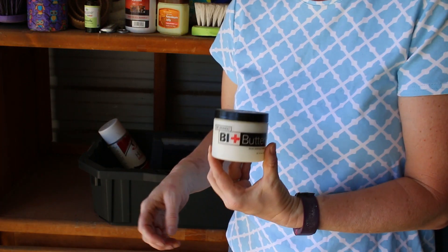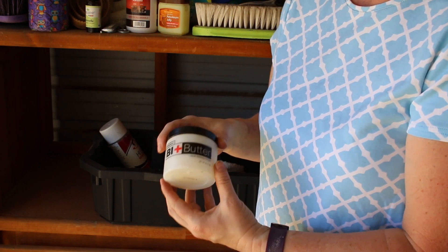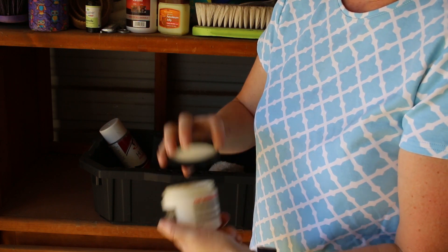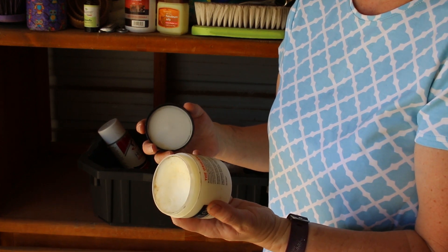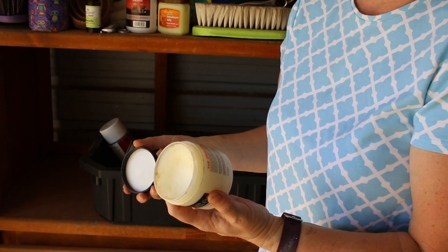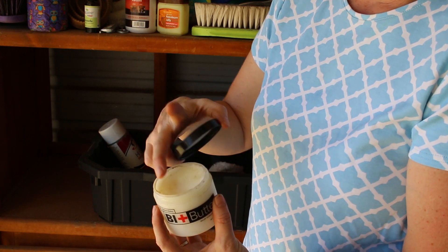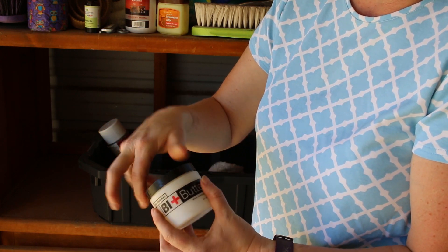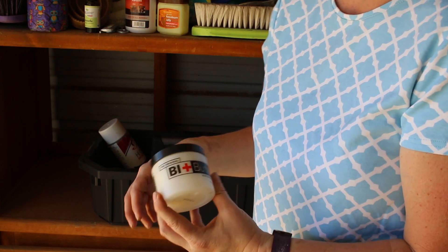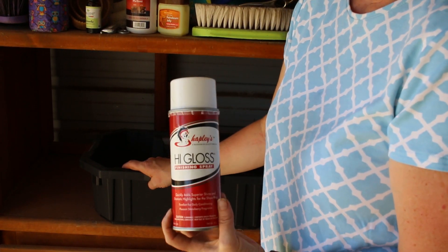Bit Butter — this stuff is so nice. You put it on the sides of your horse's mouth and on the edges of the bit before you put it in. It smells really good. It's made from beeswax, peppermint oil, mango fruit butter, cocoa butter, shea butter, vitamin E, and soybean oil. It's kind of like chapstick for your horse's mouth — it helps to soften it and it actually helps them with the bit. I got this for Frisbee and I love it, so I use it all the time now when I ride.